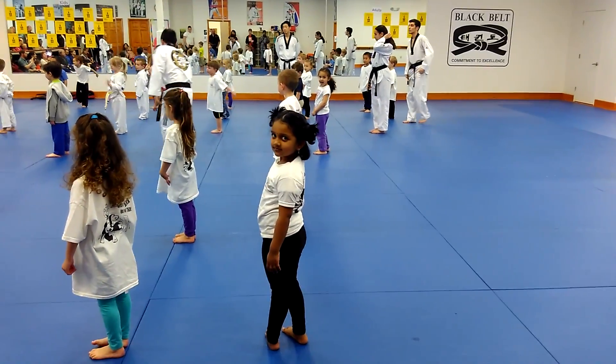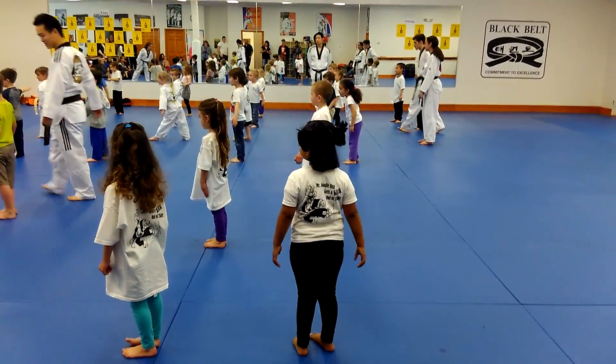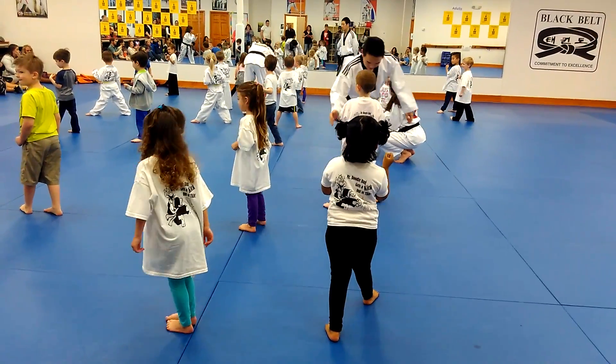We are going to do quite a few hard snap kicks on our spots. Tap your right leg, put it behind you. Hands up. Back leg. I count, you guys kick.